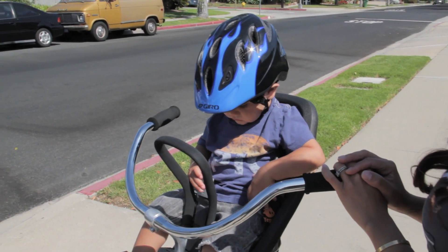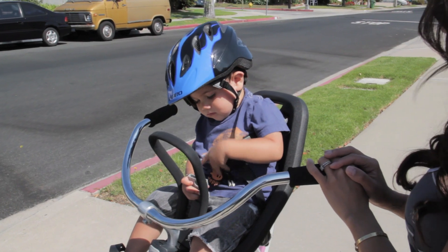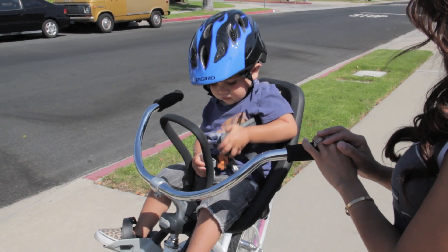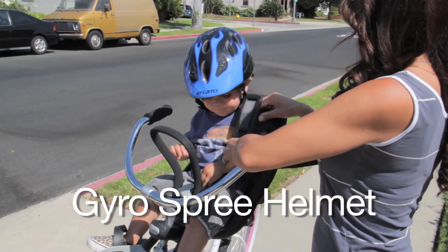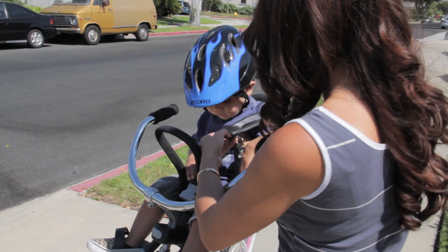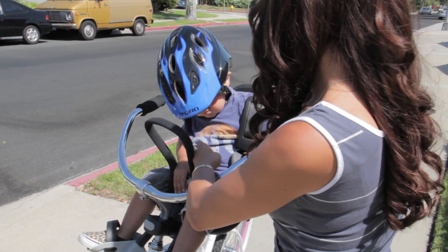This is Theodore. He's 14 months old, and his mom Becky. He's trying real hard to get into the seat right now. He's wearing the Gyro Spree helmet — it's the smallest helmet available, 46 to 50 centimeters in diameter. Good for Teddy.